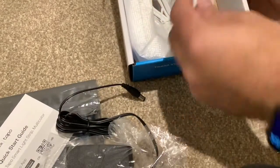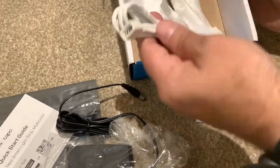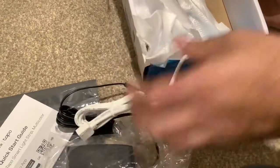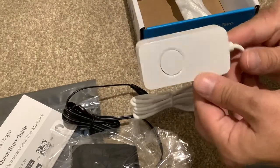We've also got some adhesive pads, and the strips themselves are adhesive, so this must be to stick the power to the wall. Then you've got another cable here — that's the wi-fi module just there.